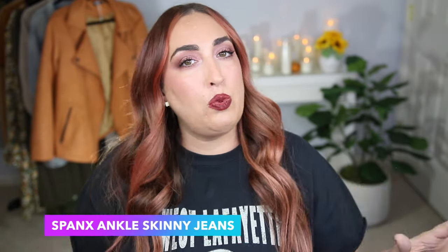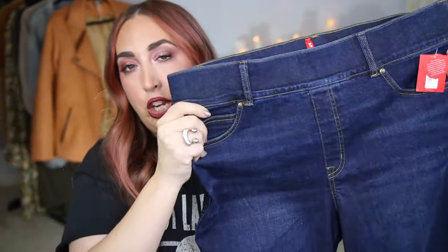Alright y'all, let's talk about some Spanx skinny jeans specifically. These are the Spanx ankle skinny jeans. I just want to say quickly before we get started — if y'all see me looking down or sideways, one eye going one way and the other going the other way, I'm probably looking at notes. I took a lot of notes because I want to give you all the ins and outs and everything in between. These jeans retail for $128 dollars, and they also have other pairs that retail for $148.